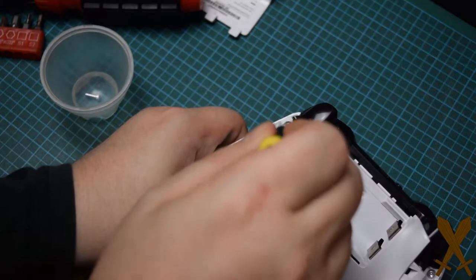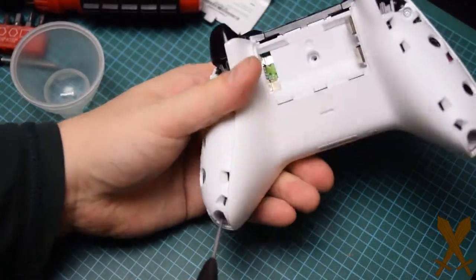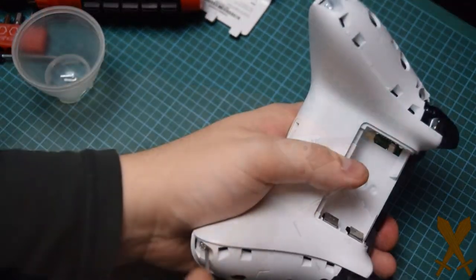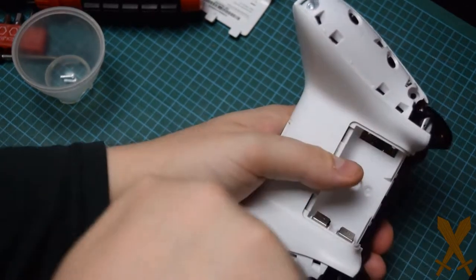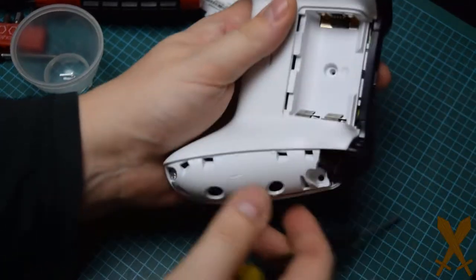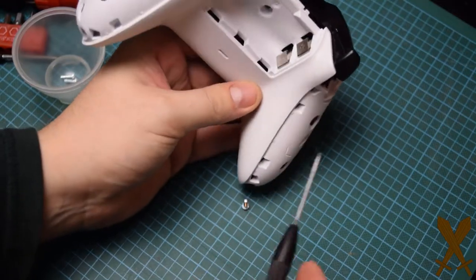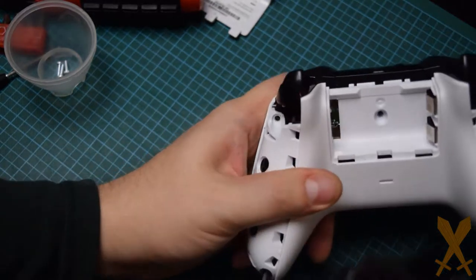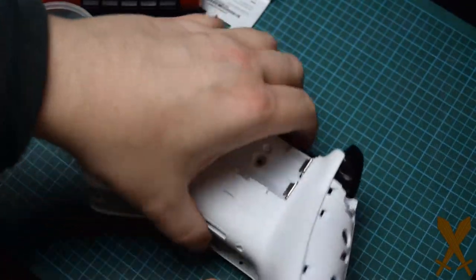Next, you can remove the four screws from the four corners of the controller, and the whole thing just opens up.